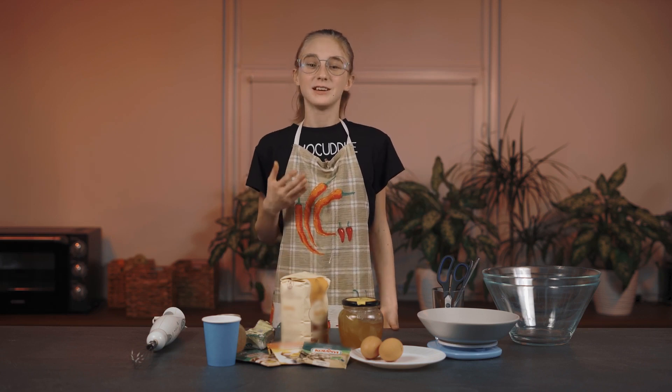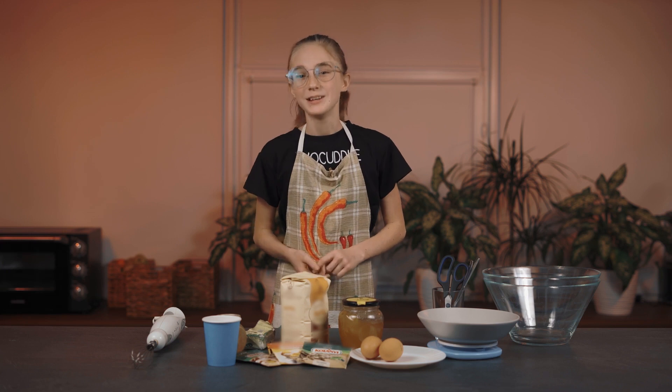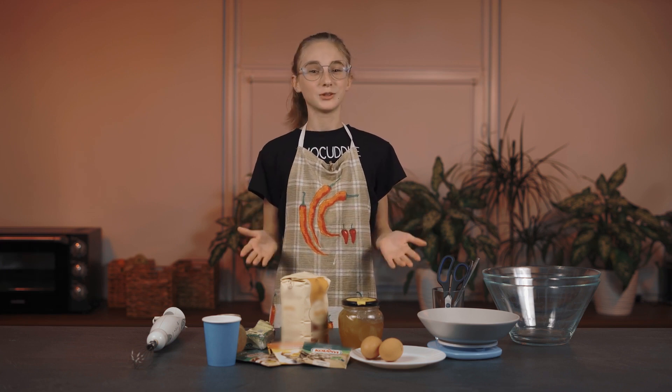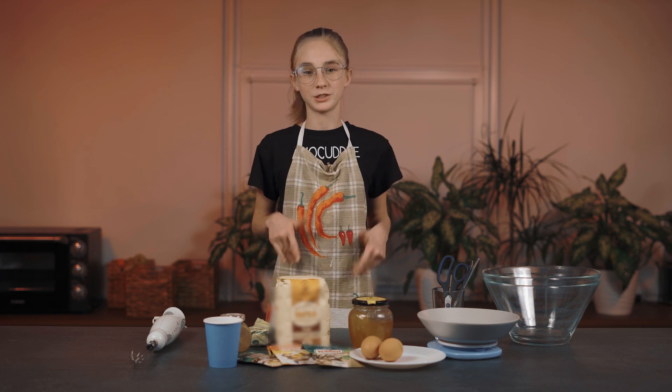Can you smell that? It smells like Christmas! What does Christmas smell like to you? To me, Christmas smells like milk, pine, and gingerbread cookies. So today we're going to make gingerbread cookies — they're incredibly easy to make, so you won't even need your parents to help you. Before getting started, don't forget to cover up your clothes.